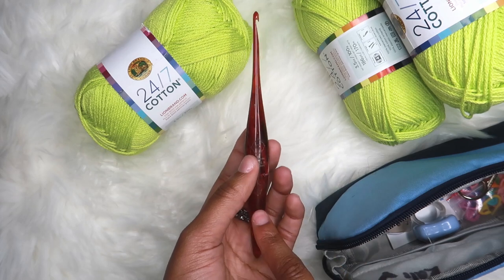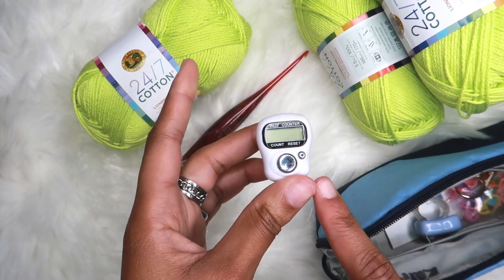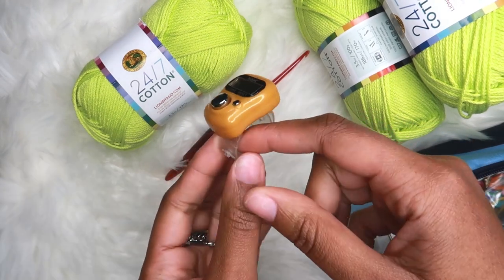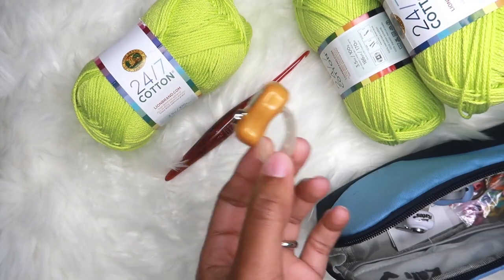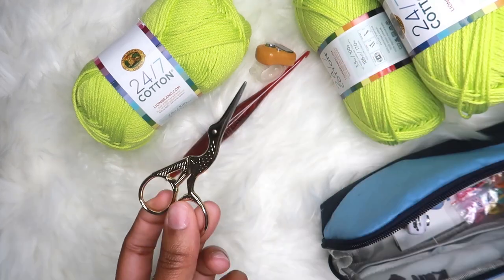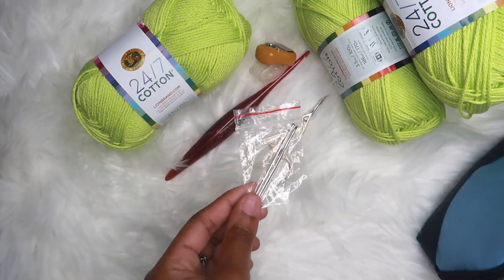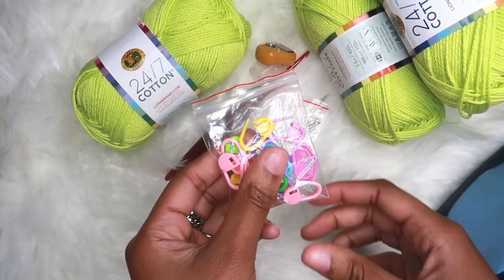This is the Aries hook in the Streamline Swirls by Furls. You'll also need a row counter — I highly recommend it if you want to keep track of your rows and recreate the skirt. You also need some scissors — any scissors or snips works. You'll also need tapestry needles to weave in all those ends, and stitch markers are a must.